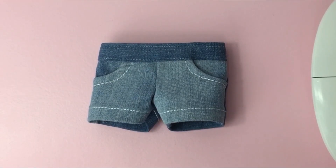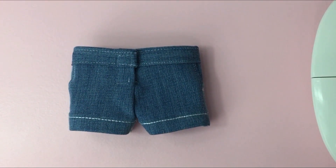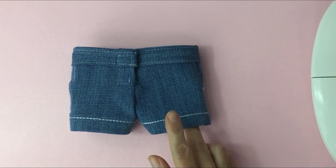You want to do the hem for the front and back of the shorts. If you're wondering why I'm doing the hem now, it's easy to add the decorative stitch now rather than later.